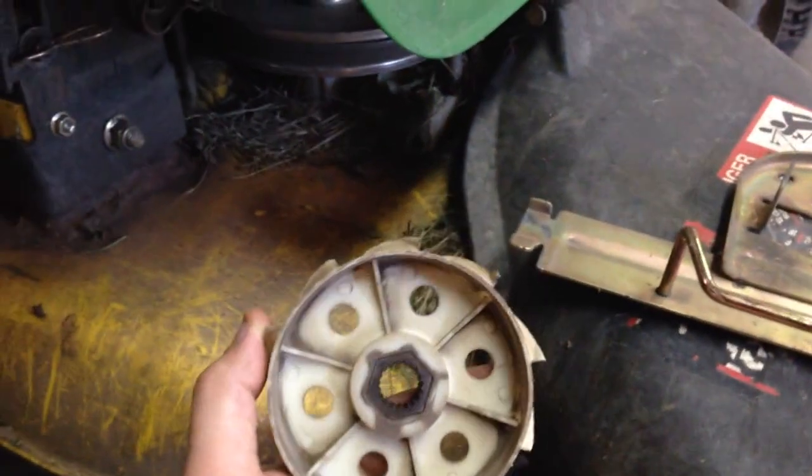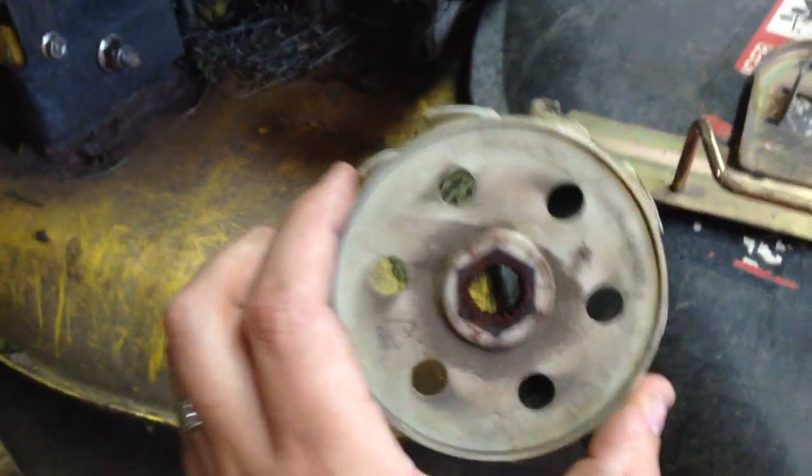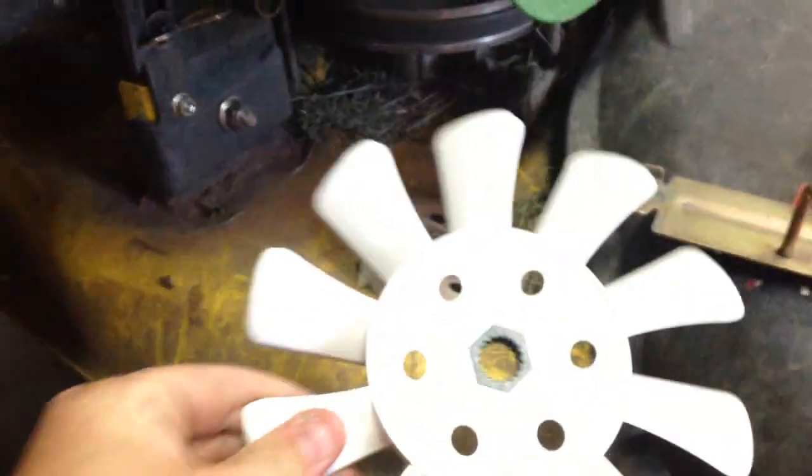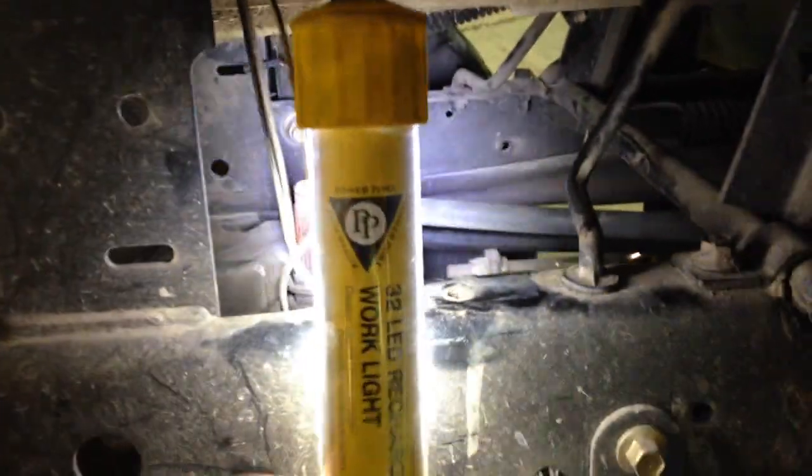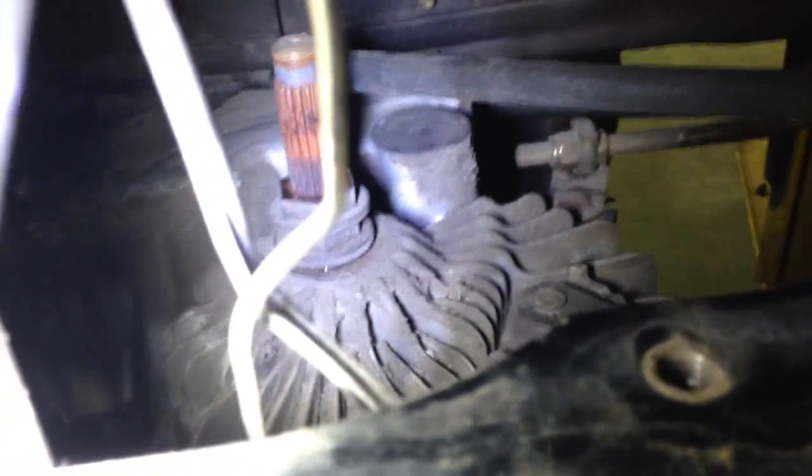I probably should have shot all this as one video — I've probably got all of ten minutes total, most of that time spent looking at this. Pretty easy to get all that off, took like no effort. Putting it back together one-handed here with you guys watching. Hang on, got my belt caught in it — that would be funny.